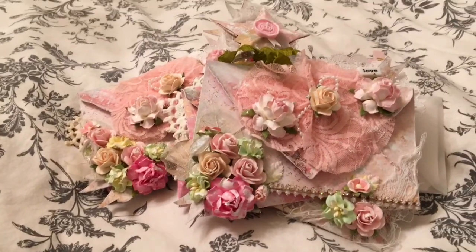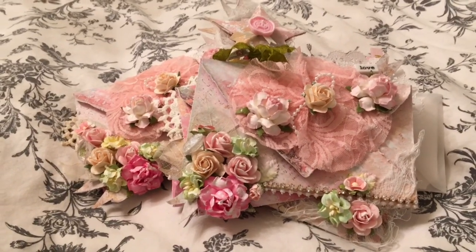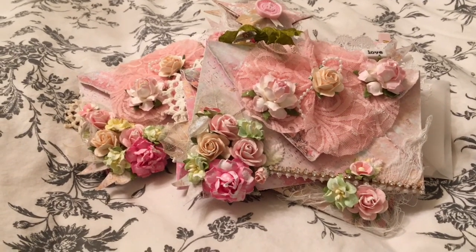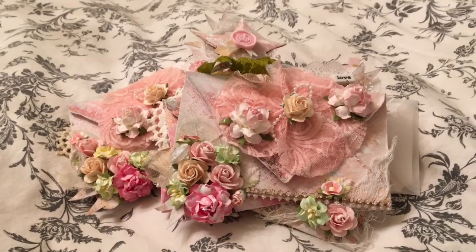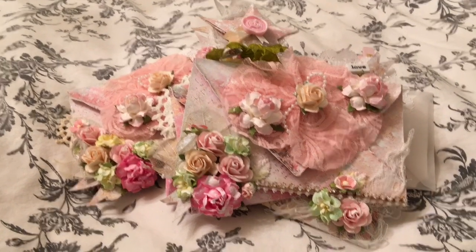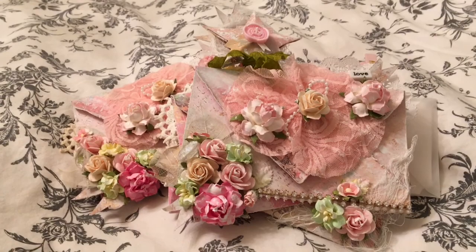And I have two partners, Markeisha and Bonnie, and I hope they like what I made for them. Thank you guys for watching — don't forget to give this video a thumbs up. Take care, bye!